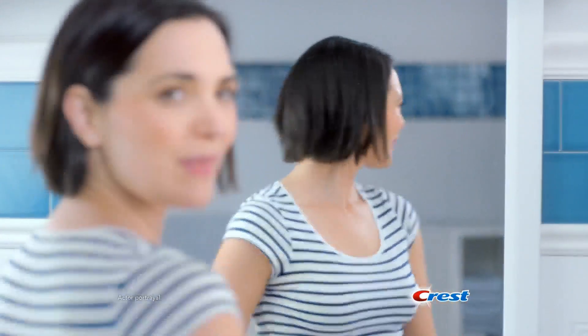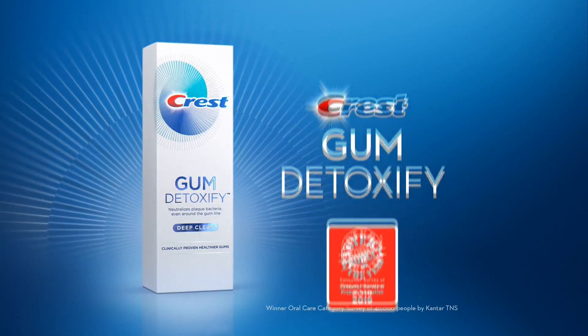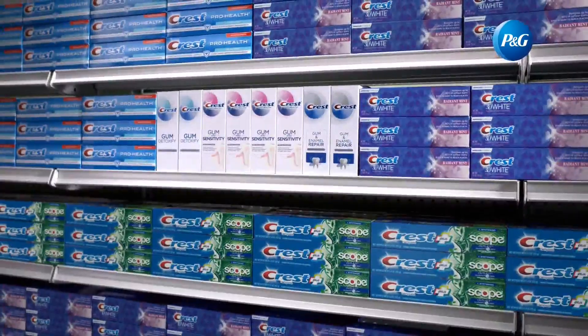My gums are irritated. I don't have to worry about that. Do I? Harmful bacteria lurk just below the gum line. Crest Gum Detoxify — voted product of the year — works below the gum line to neutralize harmful plaque bacteria and help reverse early gum damage. Gum Detoxify from Crest.